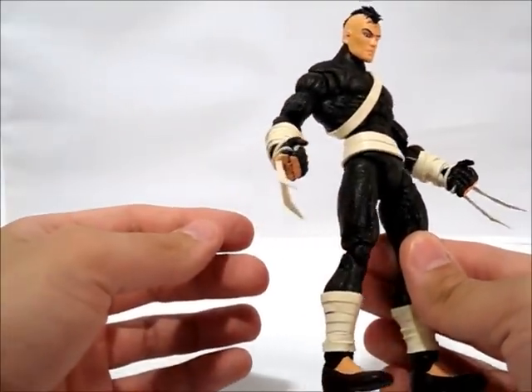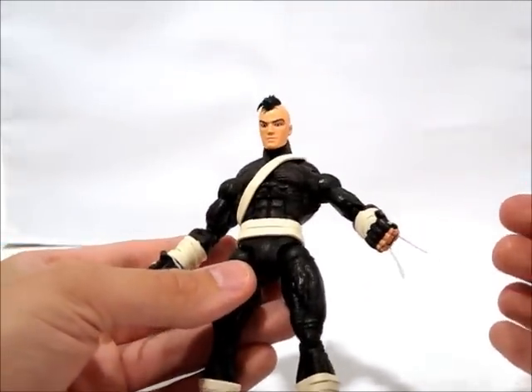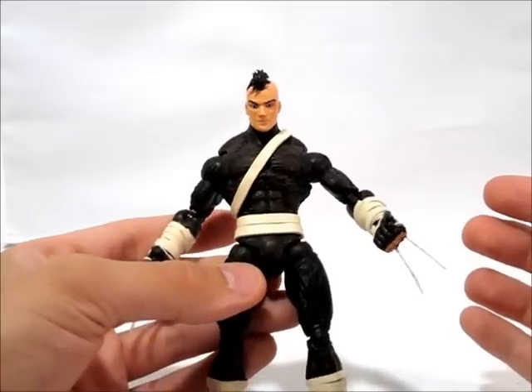He doesn't have the adamantium bones. He's got bone claws, so that's why he's got those there. He's got the dark brown ninja suit.